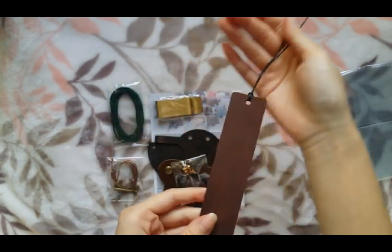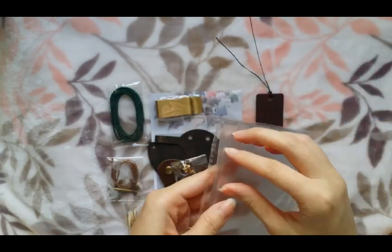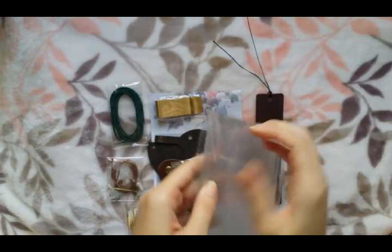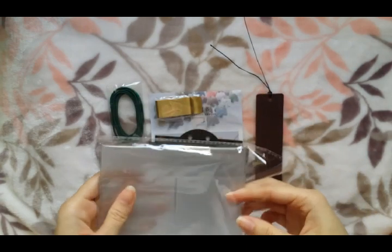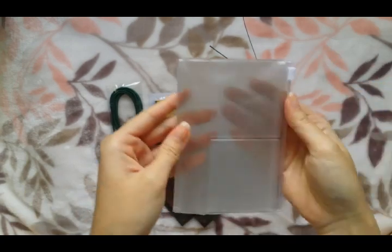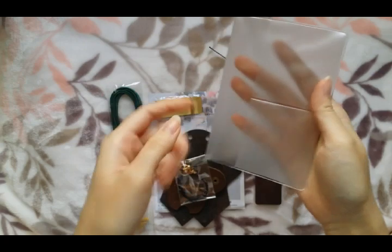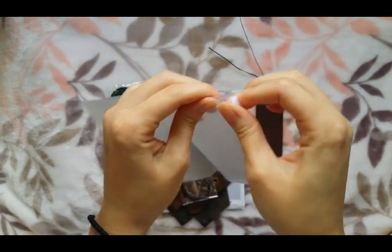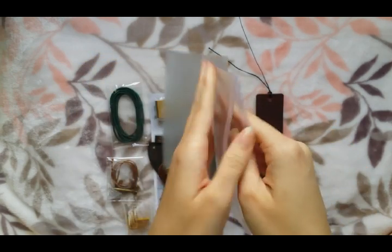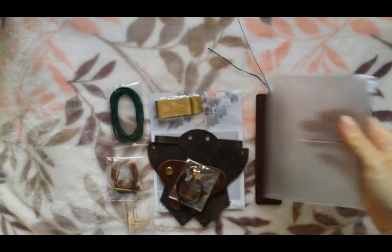It comes with a string to tie all the little holes together, and this thing that goes on top — like you can see right there. It also comes with a leather bookmark, which is very nice. And one of the zipper pocket inserts, and it's plastic. It comes with card holders — one, two, three, and four — and here is the zipper pouch. So you can fit credit cards, business cards, or extra ephemera, and whatnot.